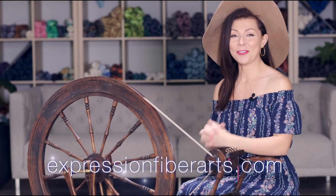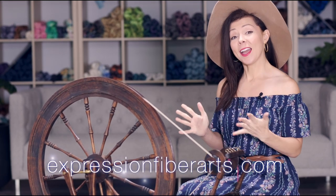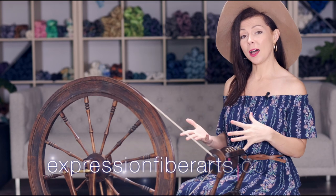Hi, it's Shandy from ExpressionFiberArts.com. Today I thought I would show you how to Navajo ply on a spinning wheel, also called chain plying.